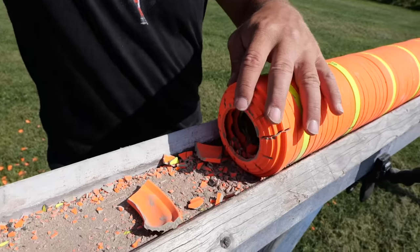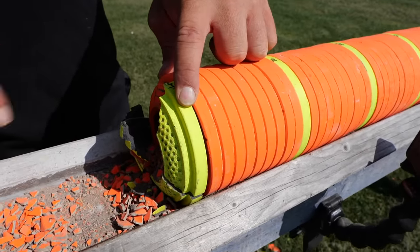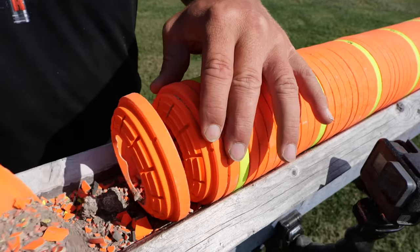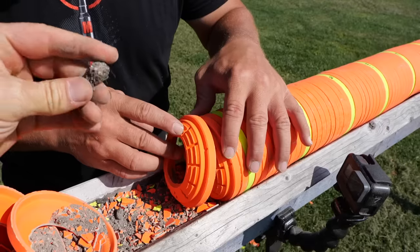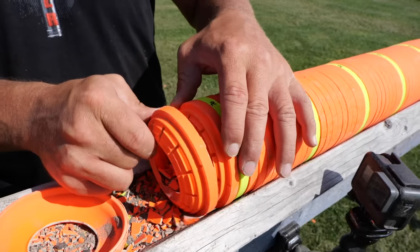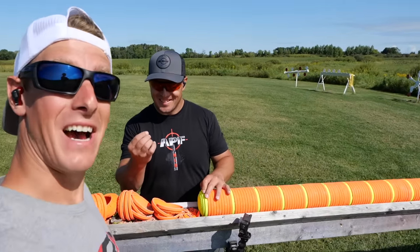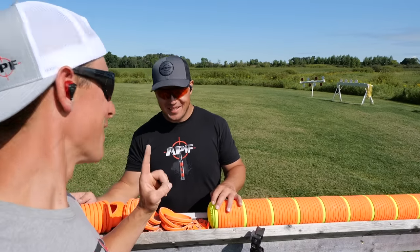Obviously went through all those — there's 50, here's 60. Definitely went through 60 — did it get to 70? Let's see, definitely destroyed those. Wait — is that part of the bullet? Right there. That's part of the bullet, so it's 68, 69 — look at that. Oh my goodness, that is a huge surprise. One more clay than the .308.